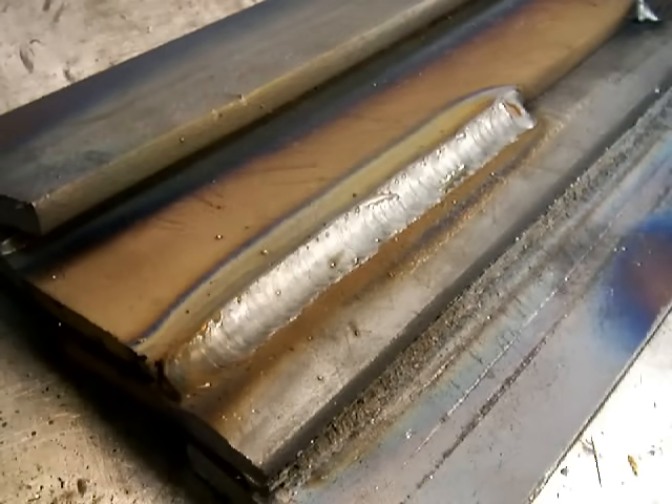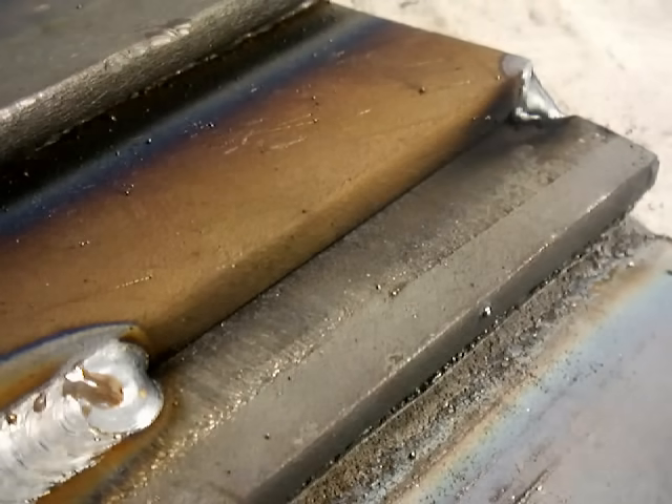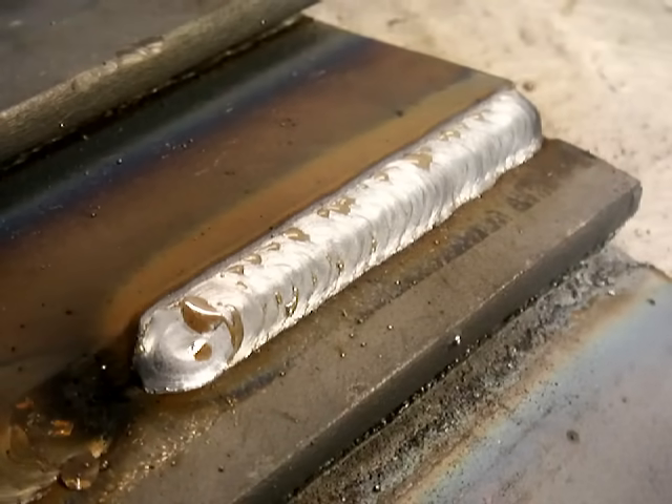The technique looks something like this. You need to, in your mind's eye, intentionally loop the same distance each time. That was left to right — kind of pulling the puddle. Now I'm going to show pushing it a little bit. You can't see the puddle very well, but I just wanted to show you there's not a lot of difference in the final result.